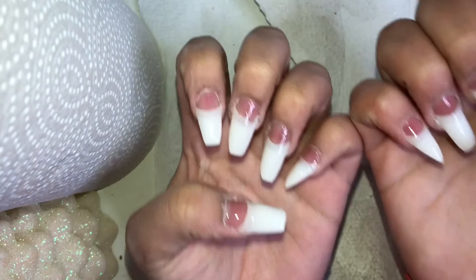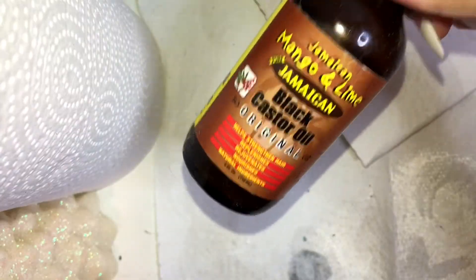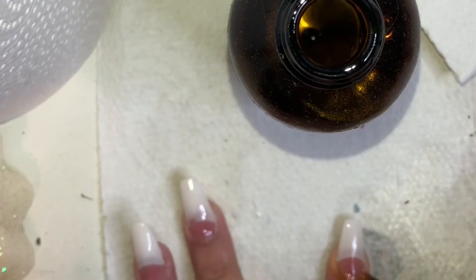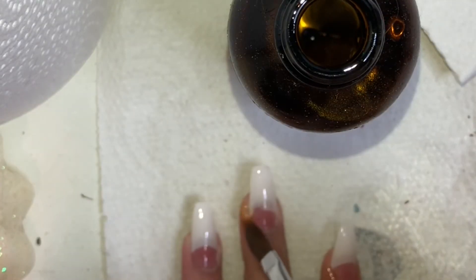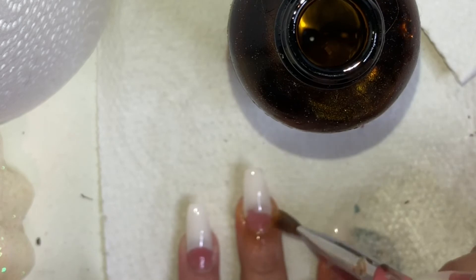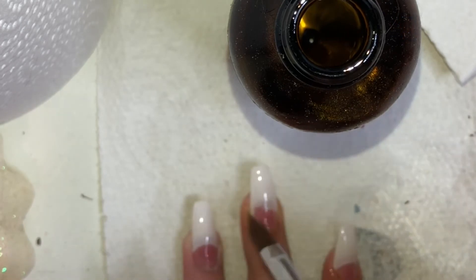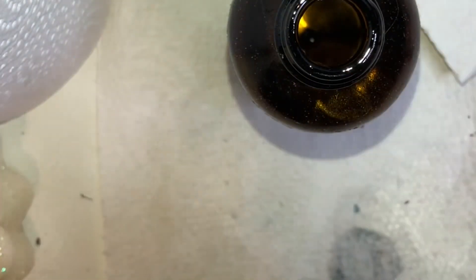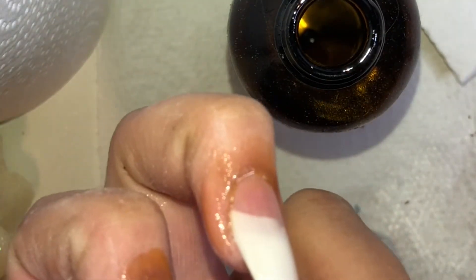I didn't show this part, but I just applied some clear Kiss nail gel to my fingernails. Now I'm taking this Jamaican black castor oil and applying it to the cuticles of my fingers, because we don't want crusty hands when our nails are done — that's just not a good look. I'm applying the Jamaican black castor oil with this brush, and that'll pretty much be it for the look.